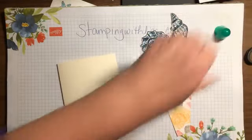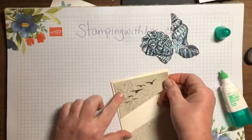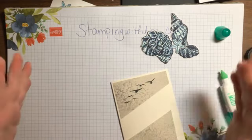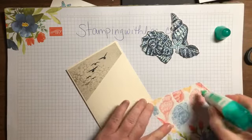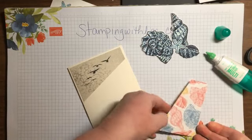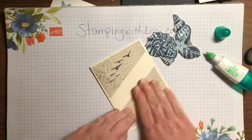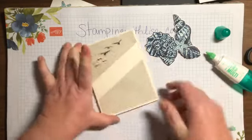This goes on the top with some glue — I just like this Tombow glue. The good thing about this I forgot to mention: you're using four-by-four squares, so if you have a piece of 12 by 12 you can get nine pieces and make nine cards out of it instead of the usual six. That gives you three extra cards, which is a really good tip especially if you're a demonstrator doing classes.